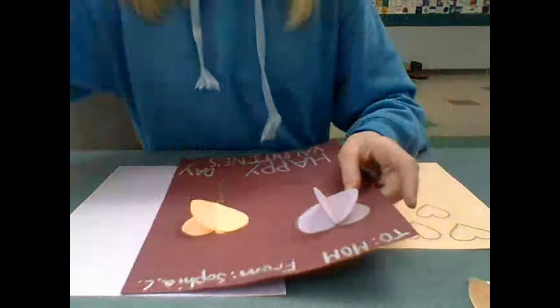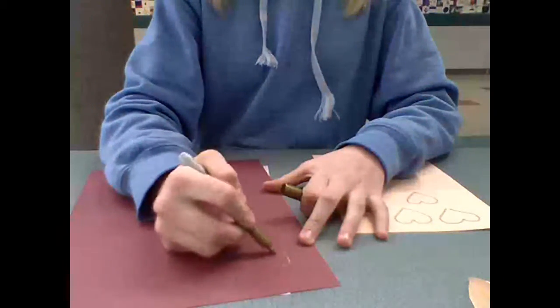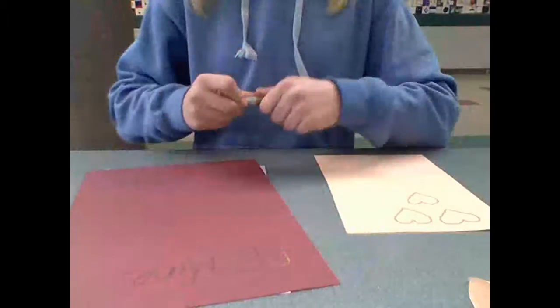Then, with your colored paper, you will write Happy Valentine's Day or Be Mine. Thanks for watching.